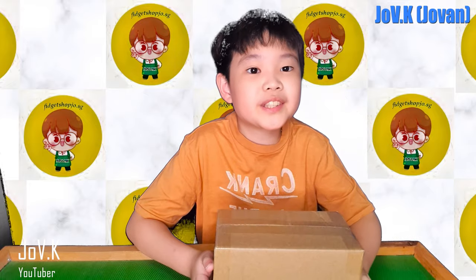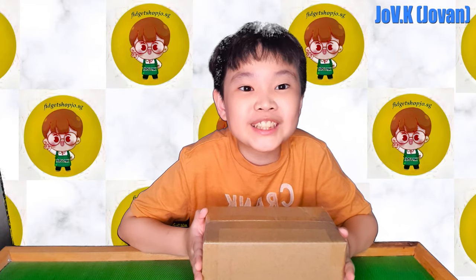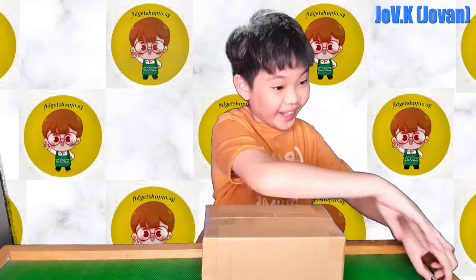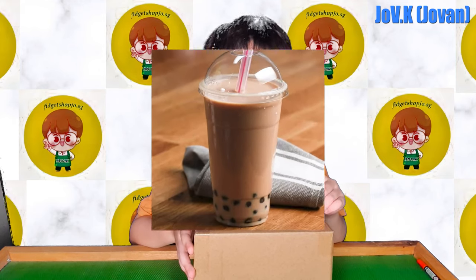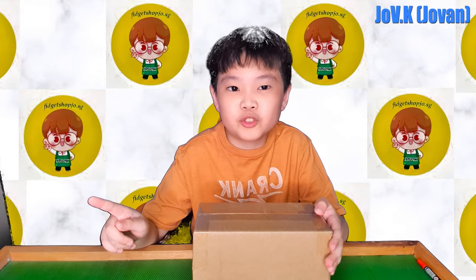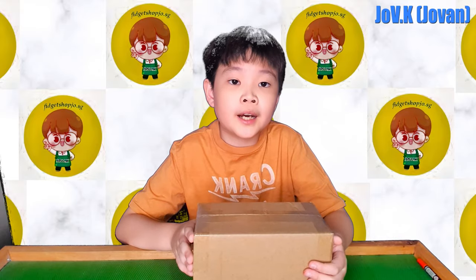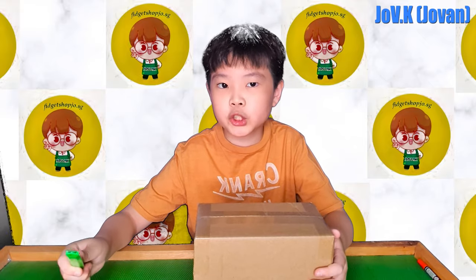Hey, what's up guys! Today we are going to be unboxing another brand new two slimes from the same company I bought last time. I am super excited because it's my favorite drink in slime form. I bought one inflating slime and the other one is my favorite drink of all time. I think I should create a playlist if you want to see my past unboxings. Let's start!